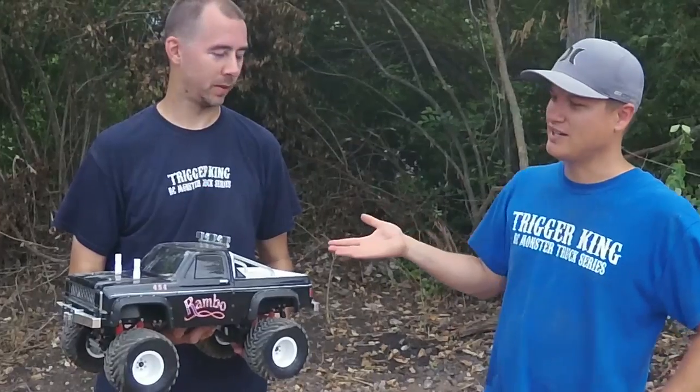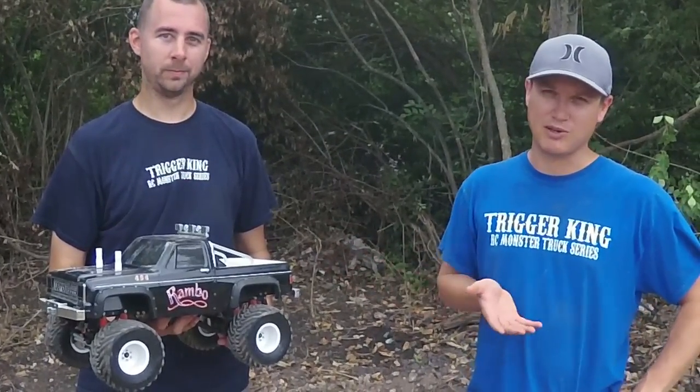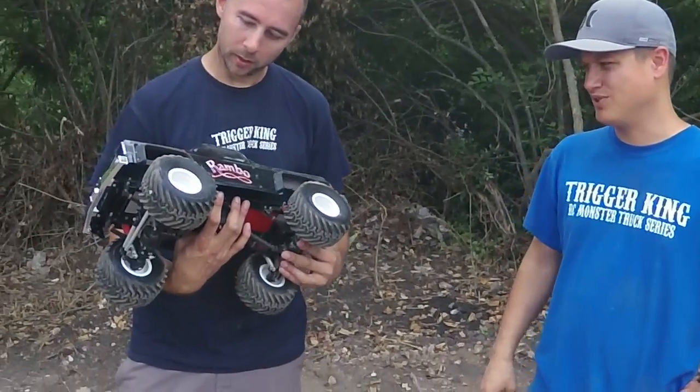Ross runs RH Designs and does a lot of the parts that many of us use in our trucks. We've talked about wheelie bars on the channel and other things. Ross, do you want to walk us through Rambo here? It's a custom build.